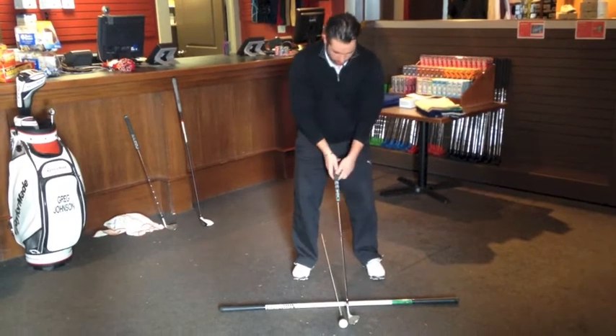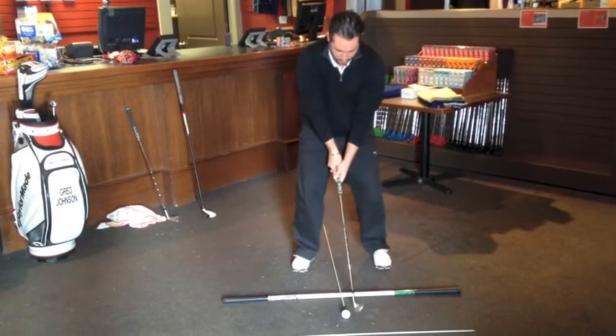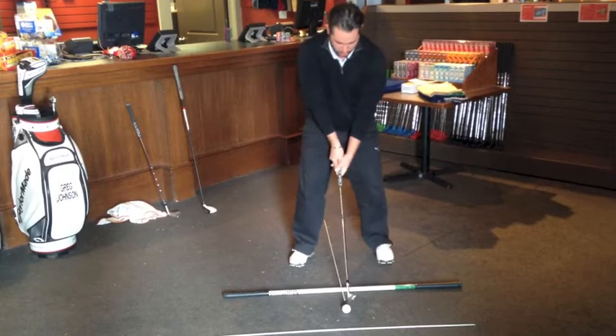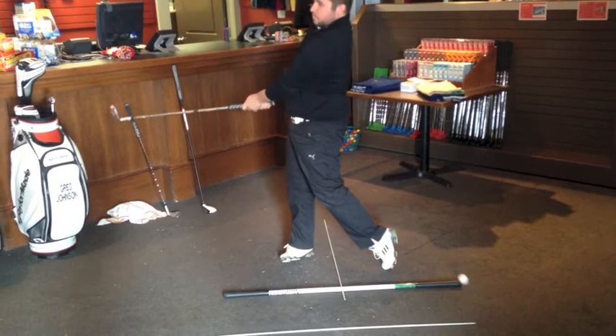So really quickly here — remember Tyler, this is a practice ball, so don't worry about this. Okay guys, I've got it set up, I'm lined up with my target, my feet are nice and square, the ball's in the center of my stance and we're just going to pull the trigger. Perfect swing.